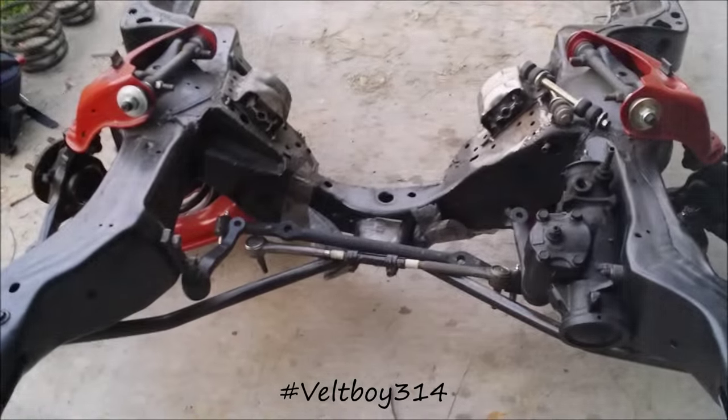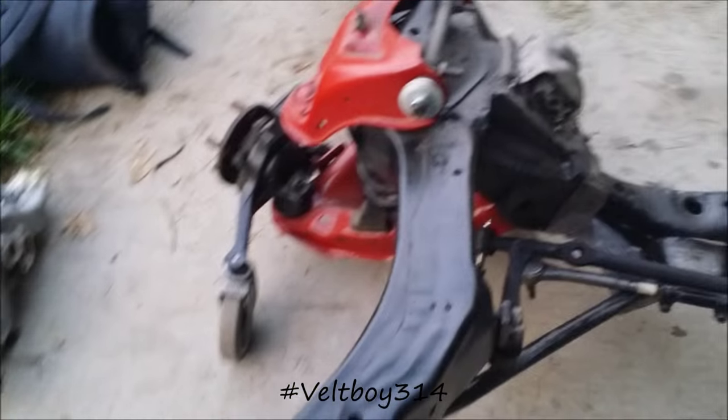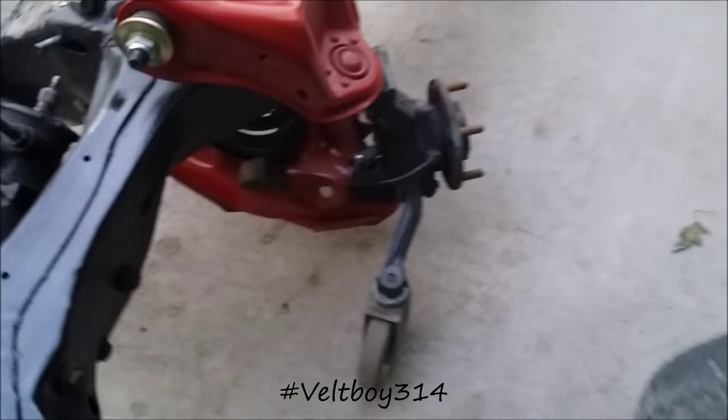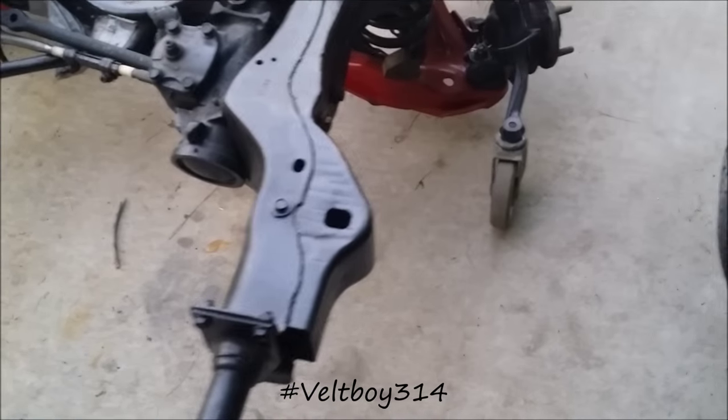Getting ready to get these steering parts on, slide it on in there. Once I get it in, I'll put the front wheels on to support the weight, because I know these casters aren't gonna do it — I don't think they're rated for that much weight.